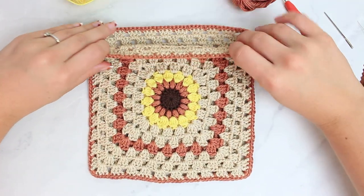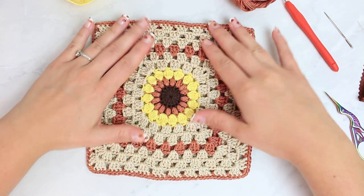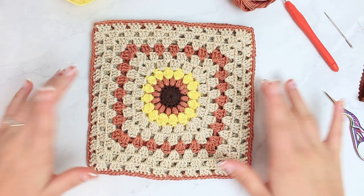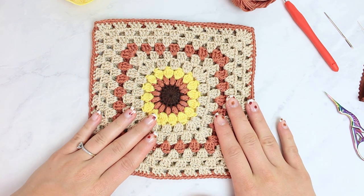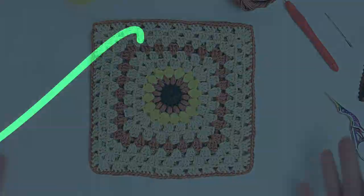Here we have the main part of the bag completed — it's nearly finished! This bag is super, super quick to make. Before I move on into the next step, I'd like to introduce you guys to today's video sponsor: Skillshare.